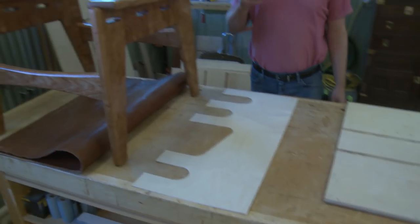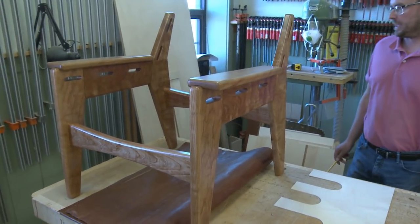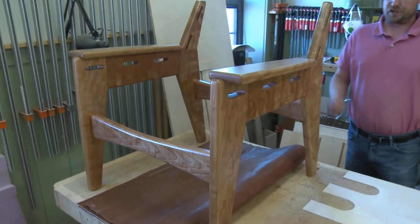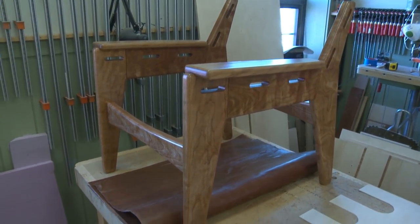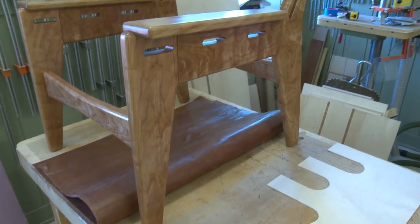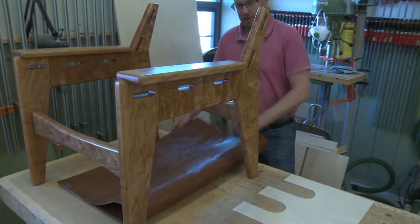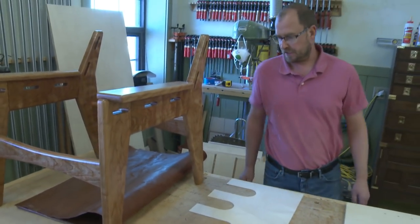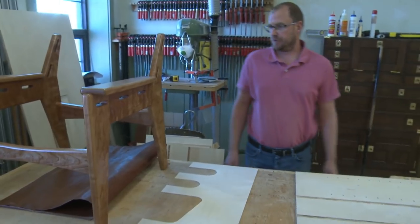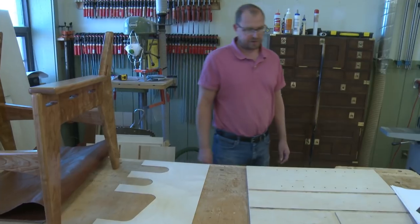On to my lunch break project — my chair, the Dylan-designed campaign chair. Finally got some stain on it and got some finish on it. Happy how it turned out — see how the grain's popping on the cherry. Got some leather cut, so I've got to get that all trimmed up and put in place. Next week that should be in there and the chair should be complete, ready for the auction for the gala that it's going to.